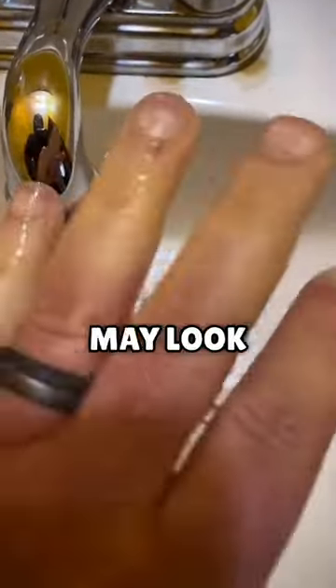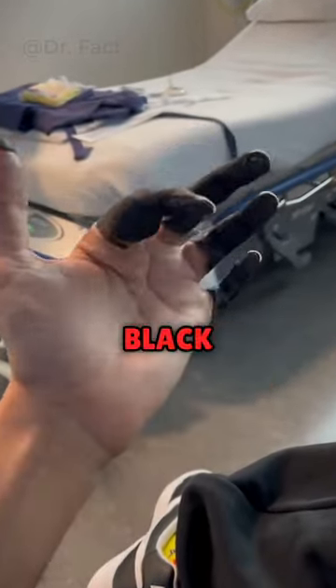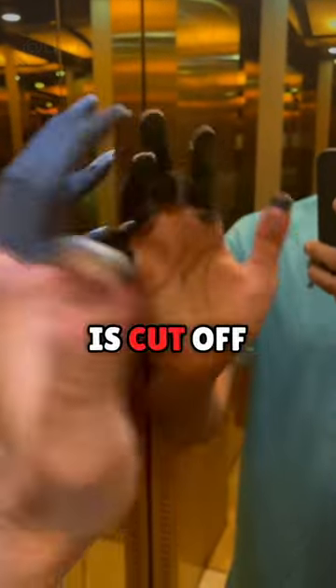So when you come back from the cold, your hands may look like this. And if you don't heat them up quick enough, your fingers will turn black. This is because blood supply is cut off from the finger.